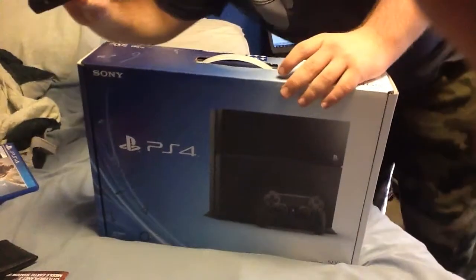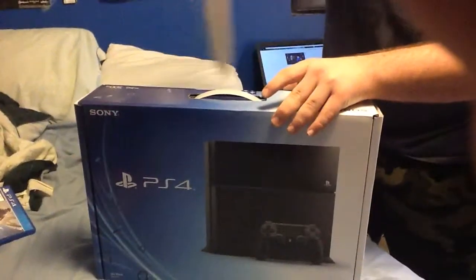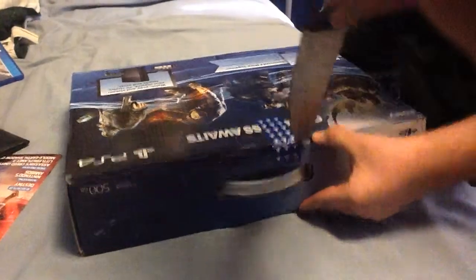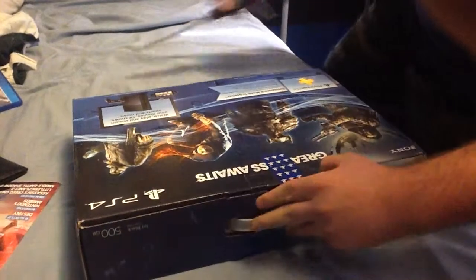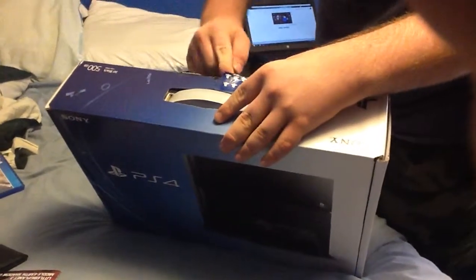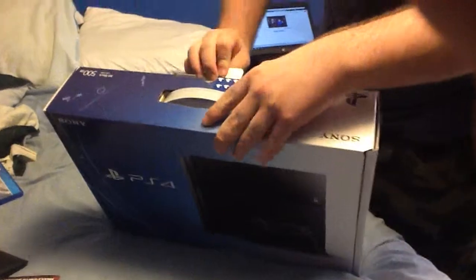I've got the unnecessary unboxing knife here. Let's put that open. I guess it's not the best doing it on the bed. I'm kind of nervous, my hands are shaking. Connor's probably just saying it. Let's get the thing unboxed. There we go.